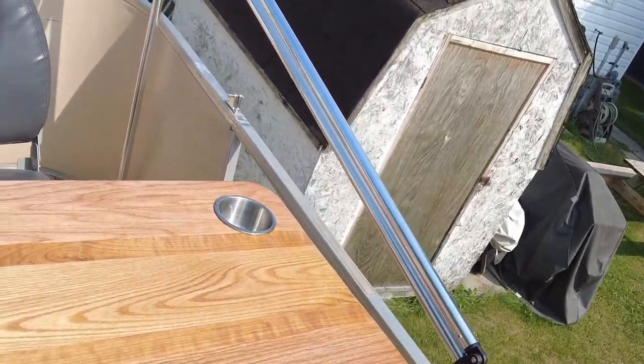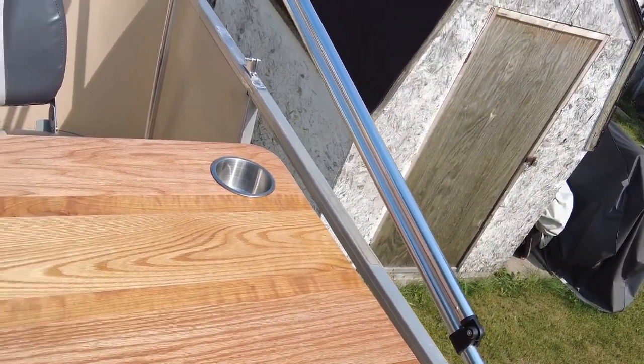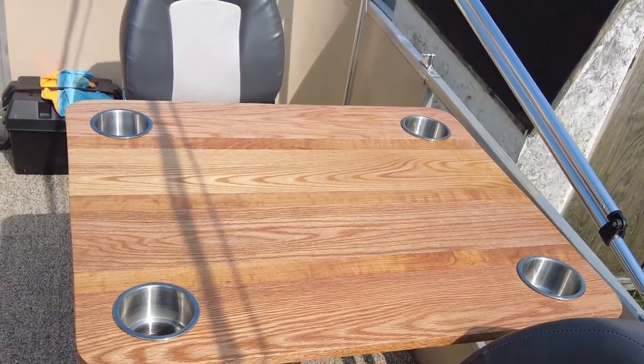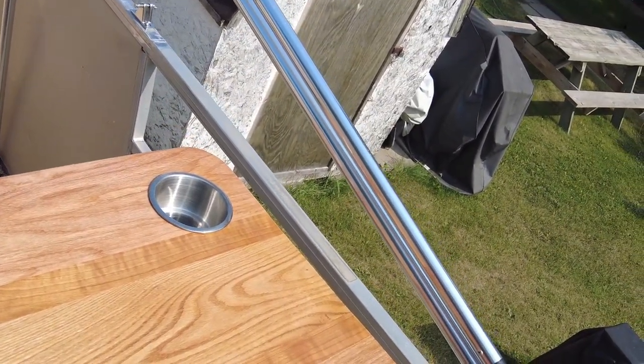Him and I put together a replacement for the old poly plank table that came with the boat. It's made out of oak and cherry, finished with spar polyurethane.